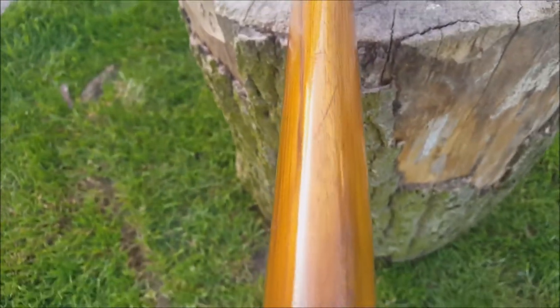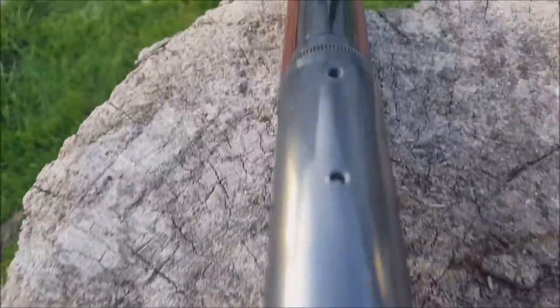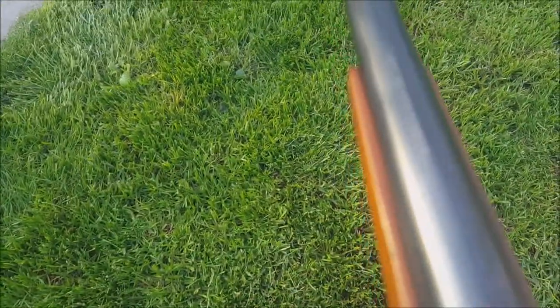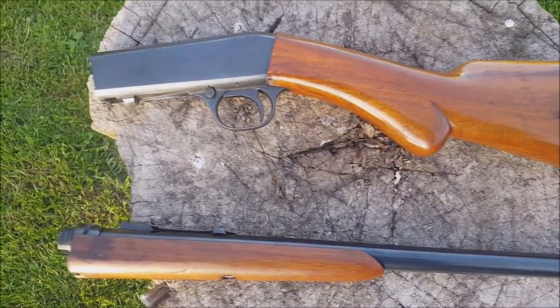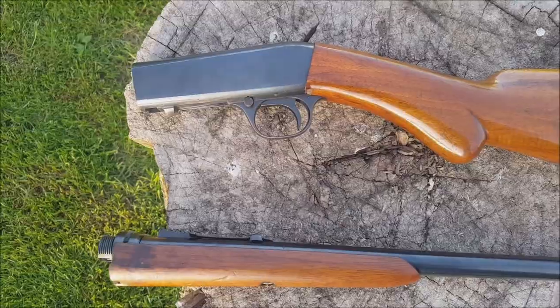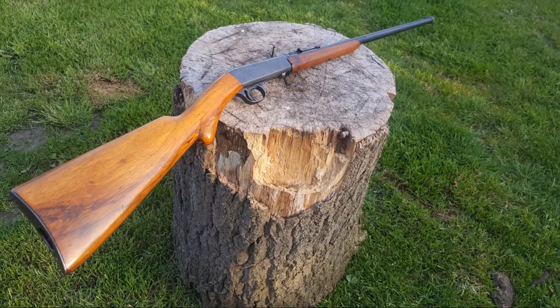Another feature of this gun that I really like is the fact that it's a takedown rifle. It's small, pointable, lightweight, comes apart in seconds and it's just got a lot of character. I think that's what I like about it — it's quirky by modern standards and it is a bit of a design classic as well.